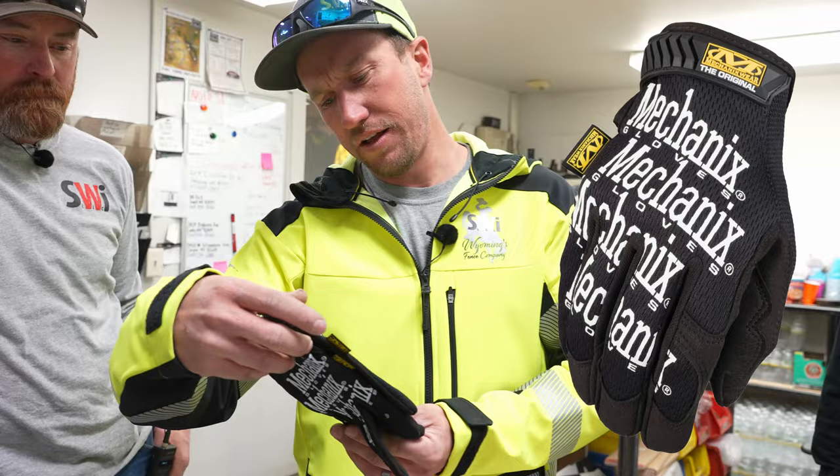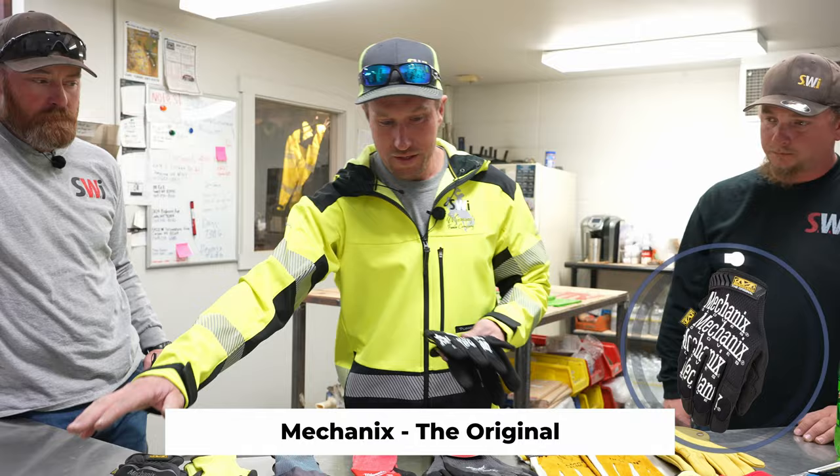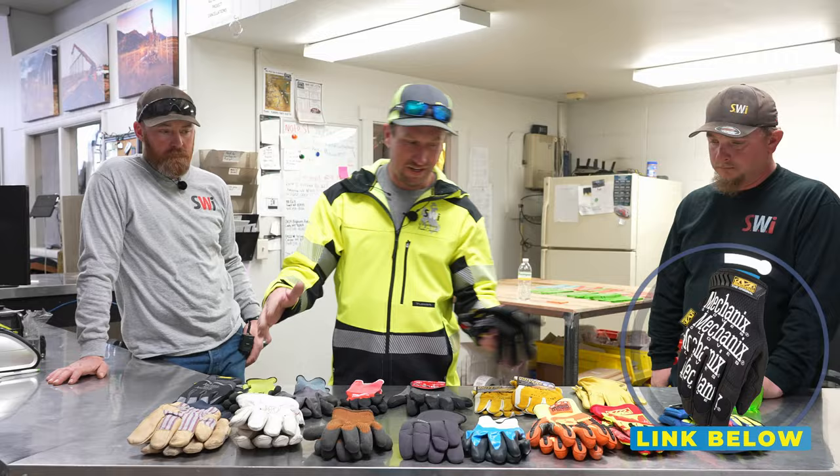Right here we have Mechanics — the originals. This is more of a light duty glove, and we get heavier as we go. Down at the very bottom we get into more of a winter and special duty gloves.